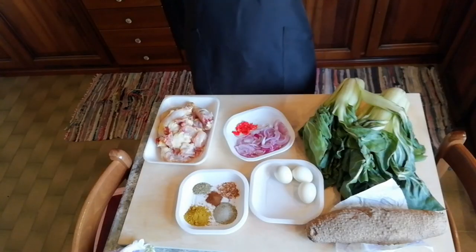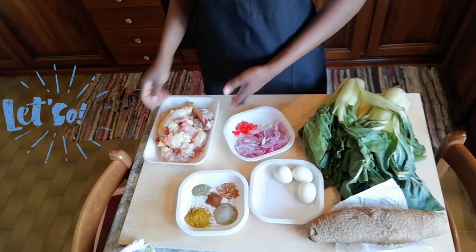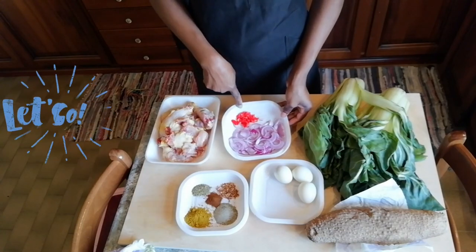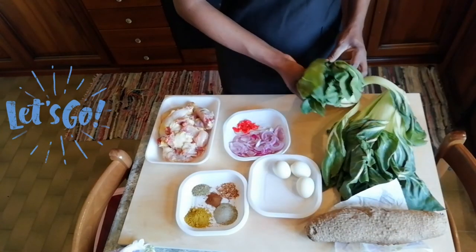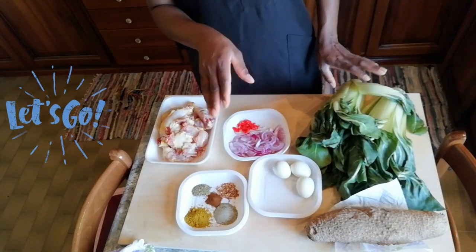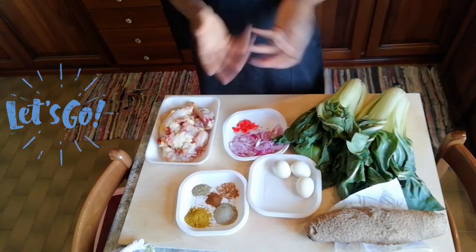The ingredients we need for this vegetable dish: we have spices — curry, sweet paprika, thyme — to season the chicken. We have a whole chicken, onions, one pepper, black pepper. Then our vegetable: lemongrass vegetable — you can use any vegetable you like. If you're in Nigeria you can use ugali or any vegetable you prefer. We need eggs as well; if you like egg, add it; if you don't, leave it out.